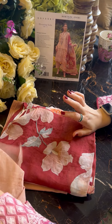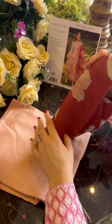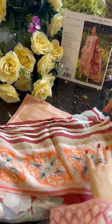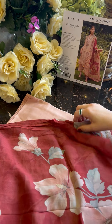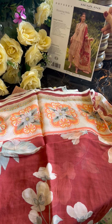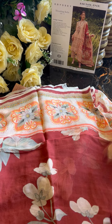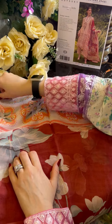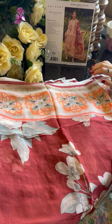The embroidery is done so well on the fabric. This is the sleeve scarf fabric — you have to see it. The square arm area has the same theme on it. Oh, this is pretty!